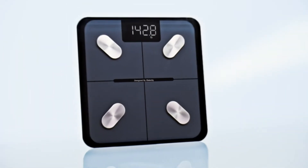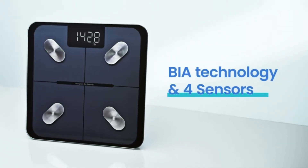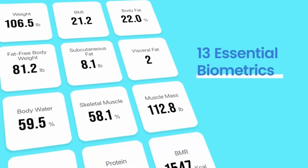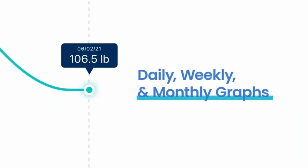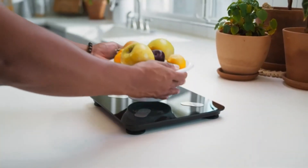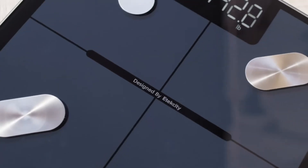First-rate quality — don't settle for less. As the number-one selling brand of body weight scales in the US, Etexity is known for innovative and high-performing products. Source: Stackline Retail Intelligence, US. Consistent accuracy: our scale offers increments down to 0.05 pounds or 0.02 kilograms for objects starting from 0.22 pounds.